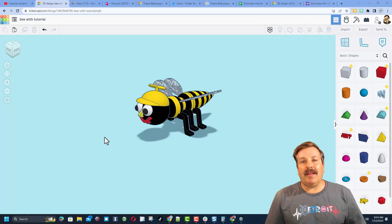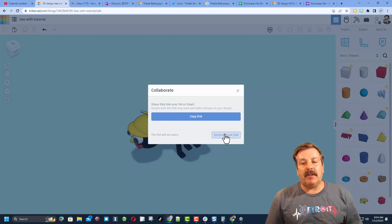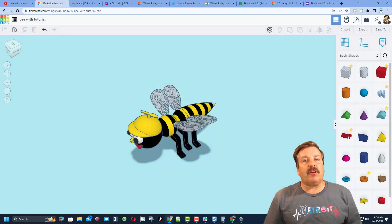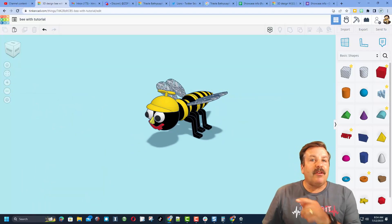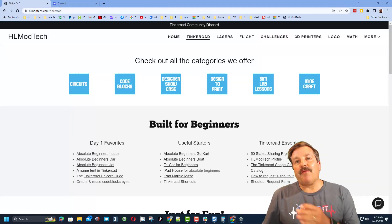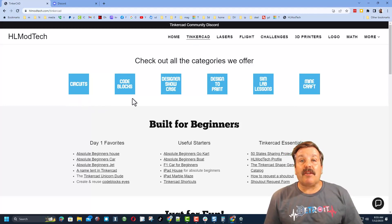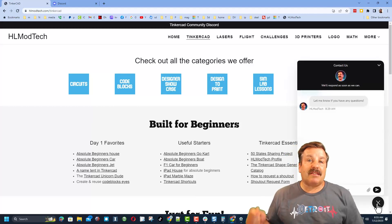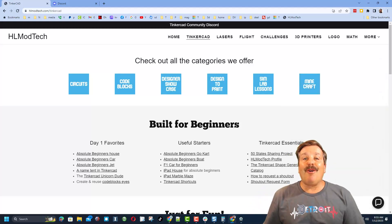Friends, remember, if you ever create something awesome and want to share it with me, it is so darn easy. All you need to do is click up here on the collaboration button, generate a link, copy that link, and you can reach out and share it with me. I am HLModTech on Facebook, Instagram, Gmail, and TikTok. You can also find me on Twitter — I am HLTinkercad. If those options don't work for you, don't forget there is also my website, HLModTech.com. I have got the page dedicated to Tinkercad with tons of amazing categories. You can also find my day one lessons, useful starters, and the Tinkercad essentials. Down at the bottom, you'll also find a link to the built-in messaging tool. If you click that button, you can add your question, comment, or suggestion and reach me almost instantly.